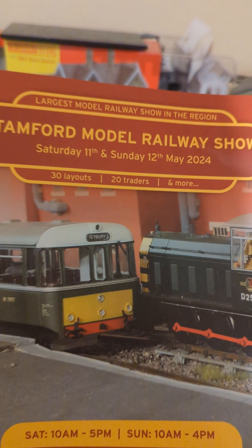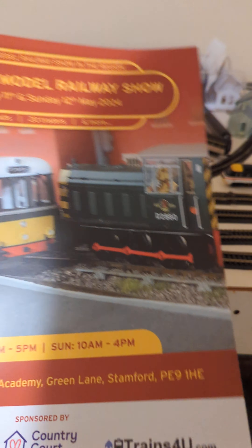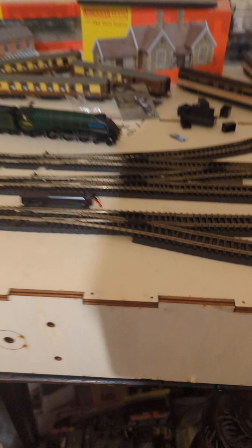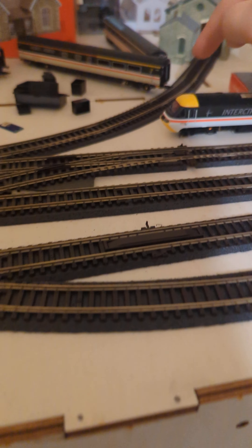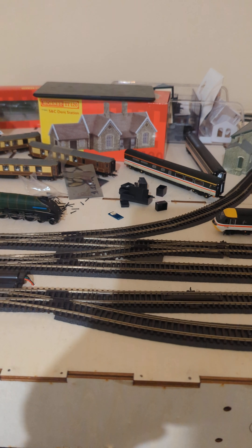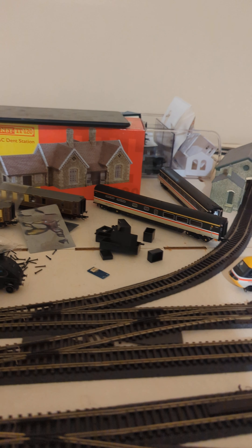The Stanford Model Railway Show was really nice. I went at the weekend and spoke to a guy called Richard. They had a TT120 layout there - it wasn't the Stanford club, it was another nearby club. They had one running and he gave me some really good advice. He actually had the magnetic couplings I've ordered running, and they didn't fall apart or anything. He said they were brilliant.